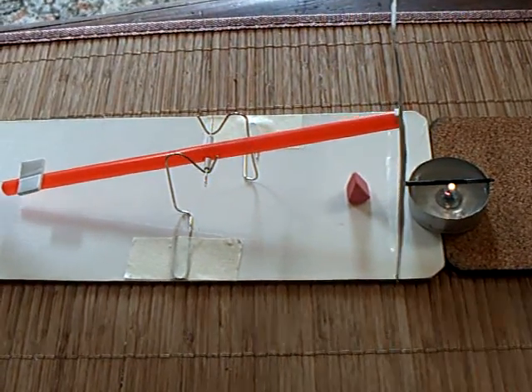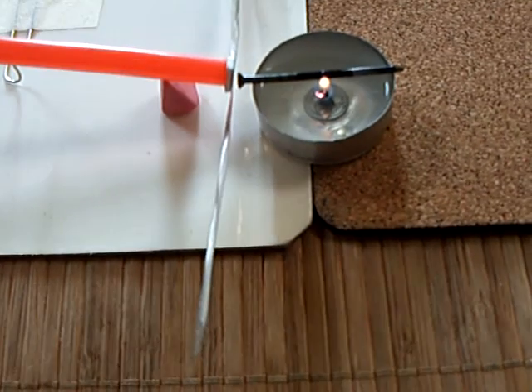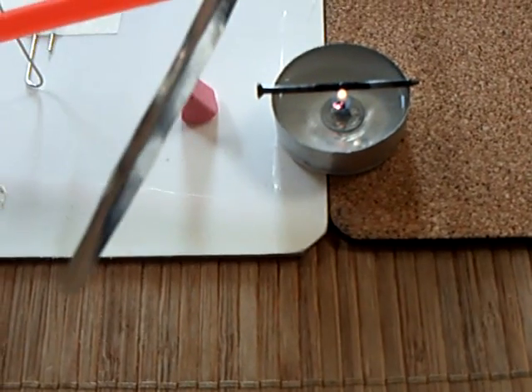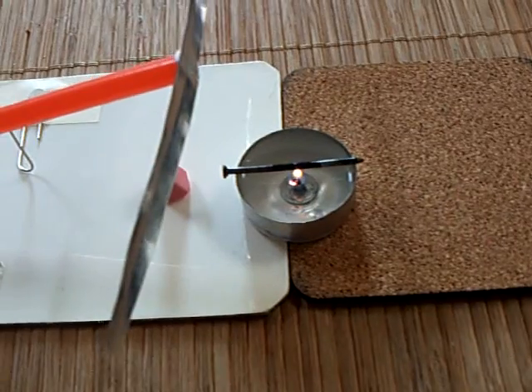I'll give you a link to his rotating version of this. He used a computer fan with the ball bearing, and he put these bendable elements, which are off of one of these aluminized packages, on the tips of each one of the blades, and then he has them so that they point toward the sun.